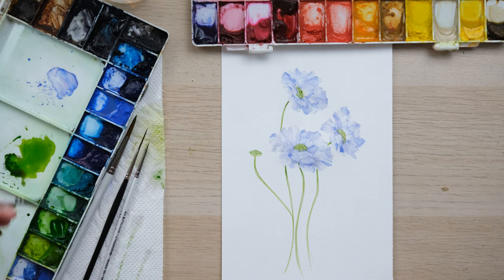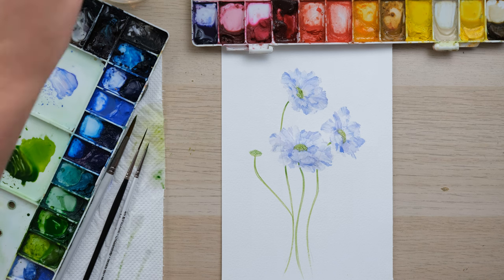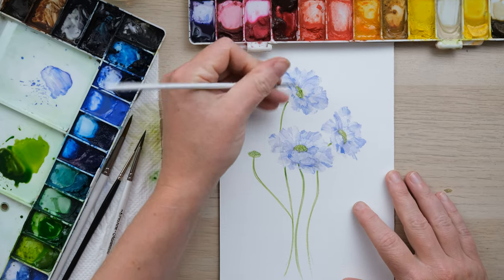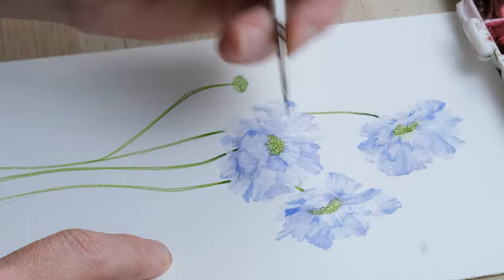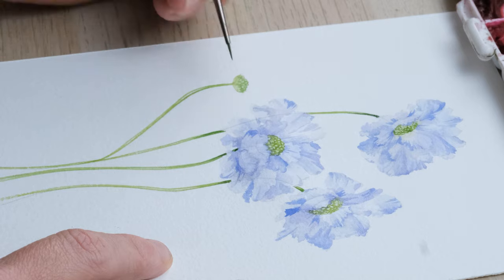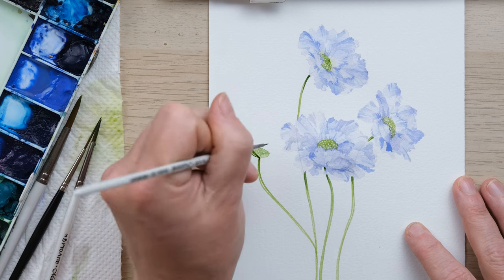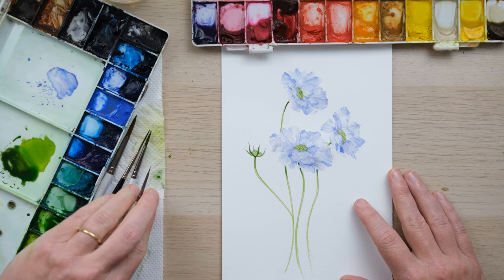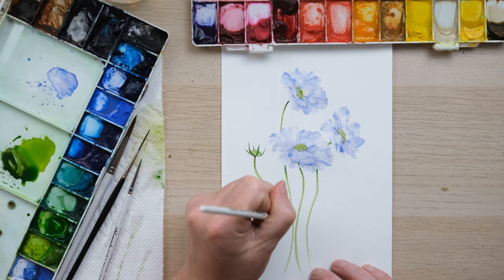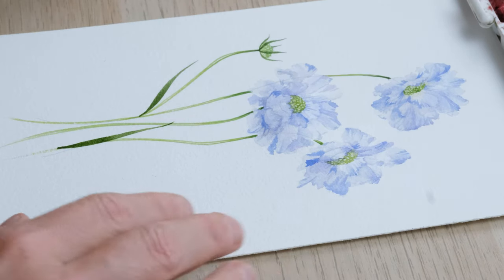To finish off, we just need a stronger darker green — a bit more sap green into this mix and a bit more moon glow as well — it's going to really be a sort of shadow. I'm placing it on the stems just where they're coming out from underneath, and also adding it as a sepal coming upwards. Then we can add a leaf or two. And there you have your scabiosa.